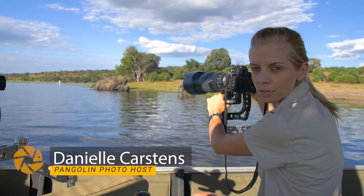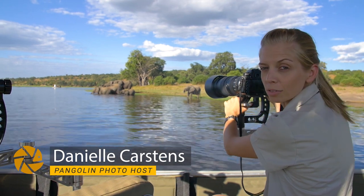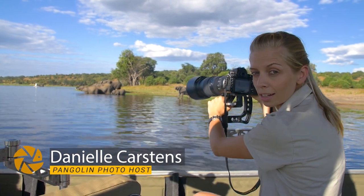Hi there, it's Danielle from Pangolin Photo Safaris here on the Chobe. As you can see, we're with a huge family of elephants all drinking together, but we are shooting from the side.